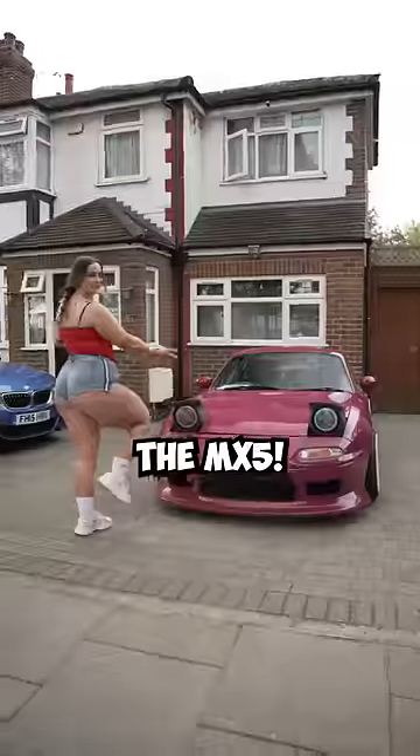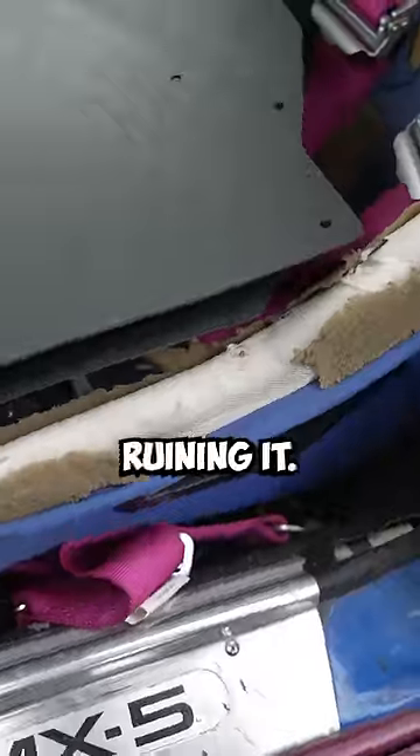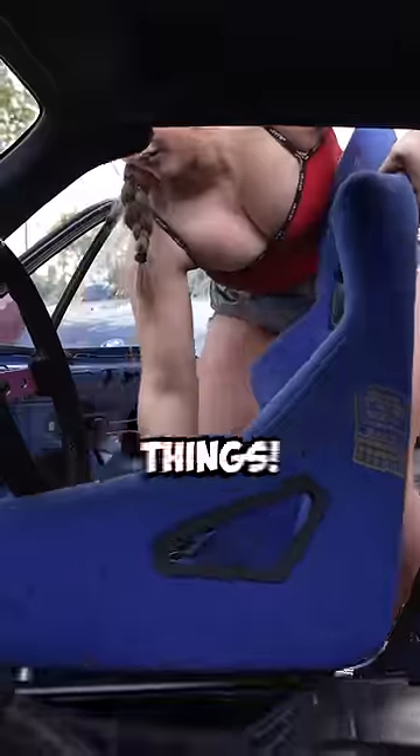I bought my dream bucket seats for the MX-5. Even though the exterior now looks great, these old ripped seats are ruining it. And after trying to get my hands on these seats, I have finally got the NRG Prisma Ultra Bucket Seats. However, the excitement of these seats made me forget about some really important things.